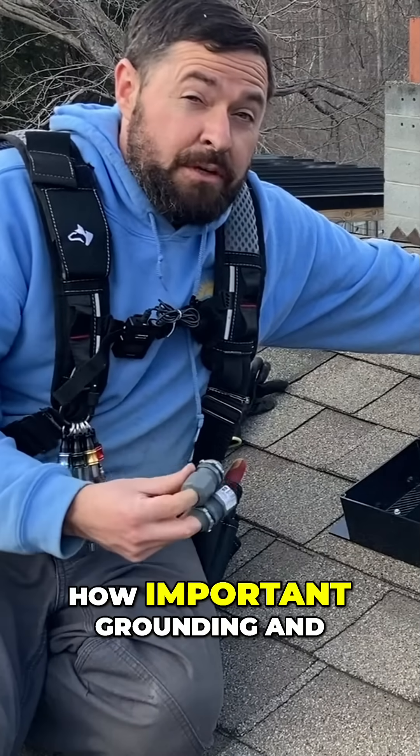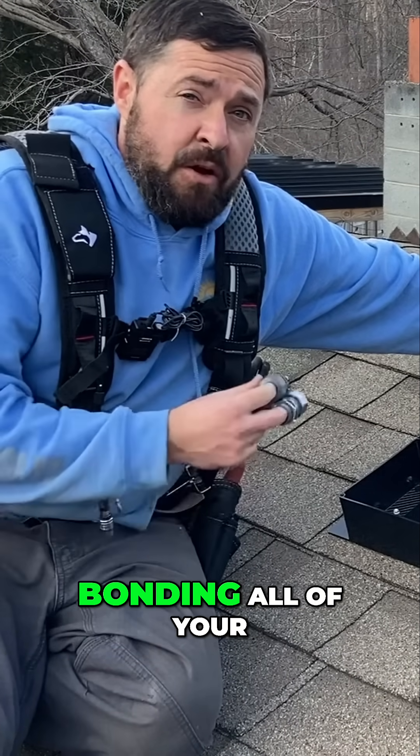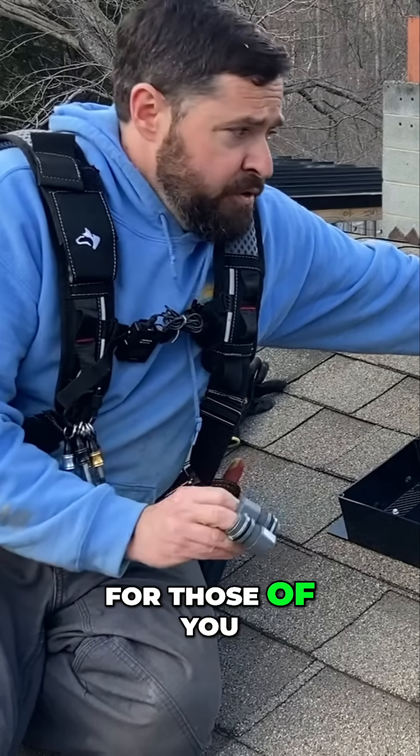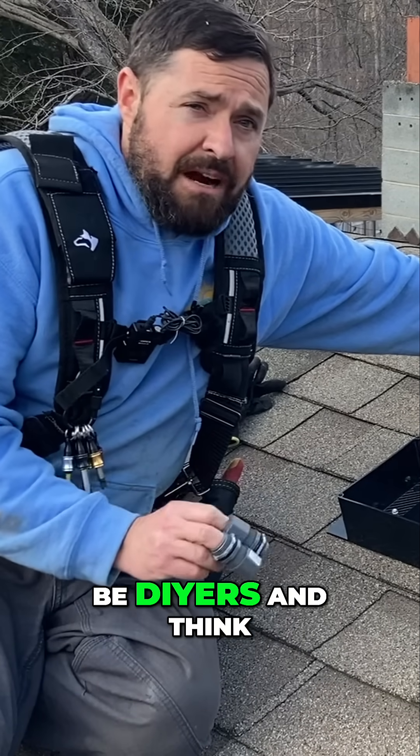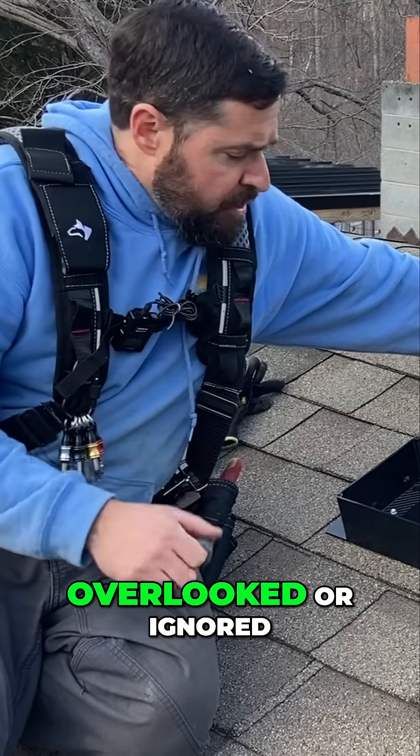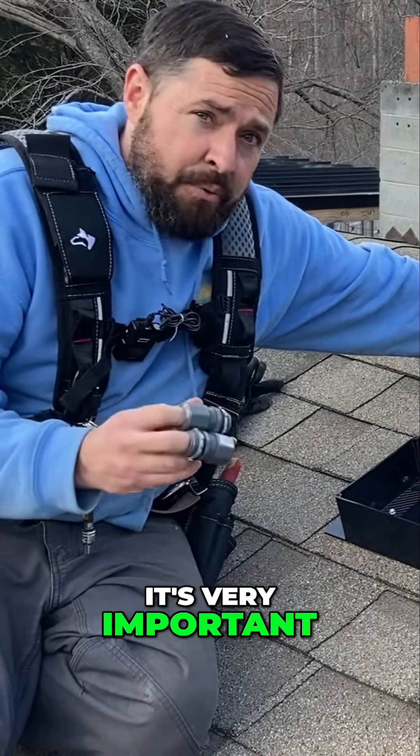You can't stress enough how important grounding and bonding all of your racking and all of your components on the roof is. For those of you out there that might be DIYers and think it's a step that can be sort of overlooked or ignored — it can't. It's very important.